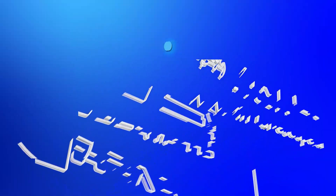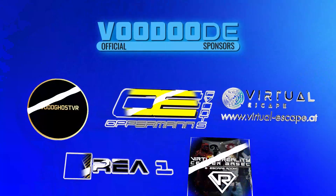My name is Thomas and you're watching Voodoo.de VR. Thank you to my sponsors Voodoo's VR, Opperman Events, Virtuoscape, Area 1 and Virtual Rail Center Basel. Let's have some fun with the video and let's go!